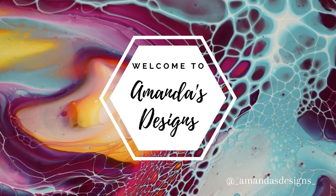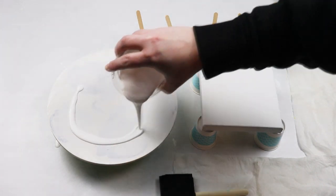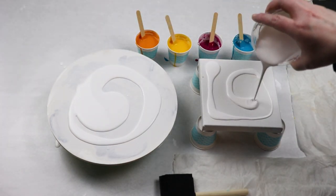In today's video I'm going to do a couple of swiped paintings and then I have some ideas for how I want to embellish them and use the swipe as a background.